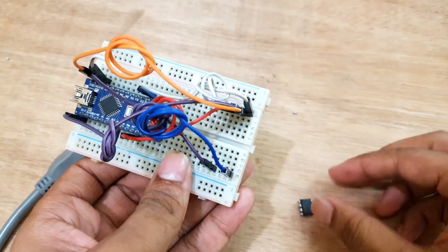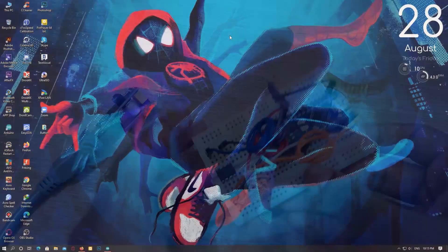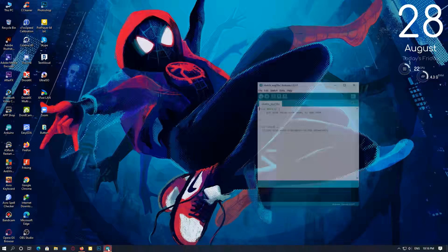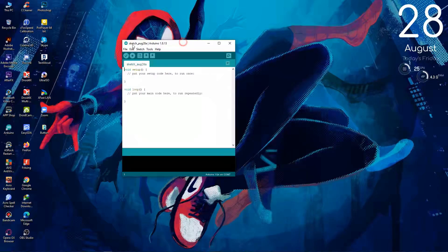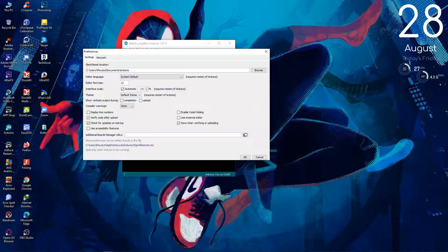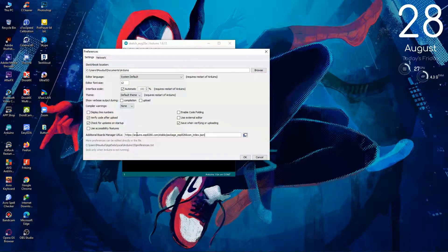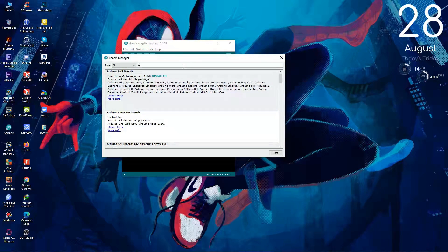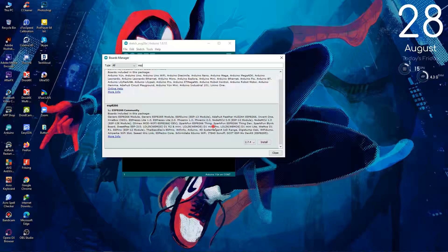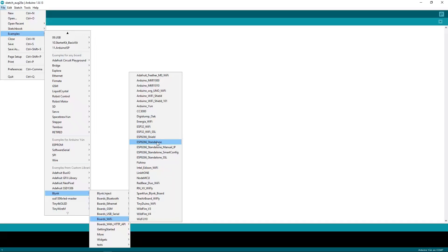I'm using Arduino Nano to program the ATtiny85. At first, I'll program the ESP module. But the Arduino software doesn't have any ESP board installed in it. So to install the ESP board to the Arduino software, I'll copy the board URL of ESP boards, then paste the link in the additional board manager URL section of Arduino software and install the ESP board. I'm using an example named ESP standalone from the Blynk library.